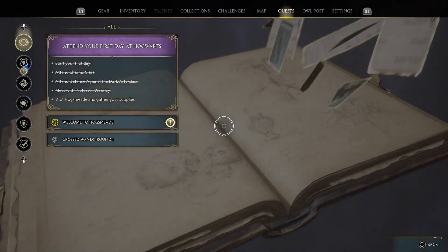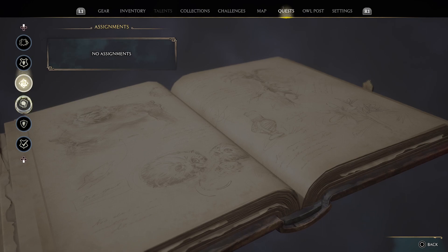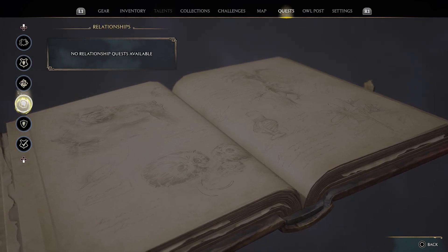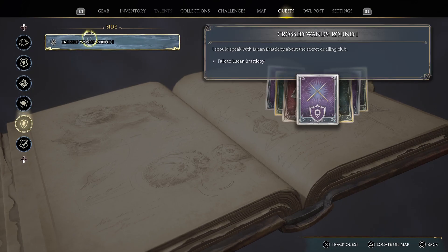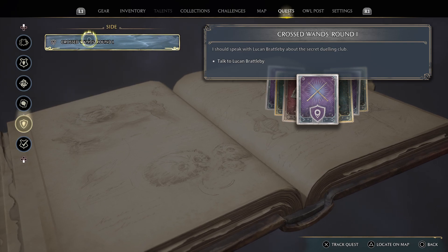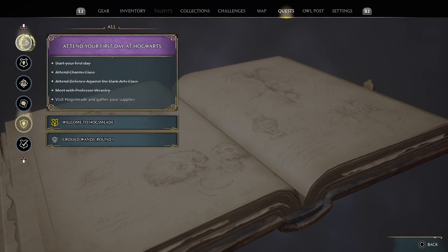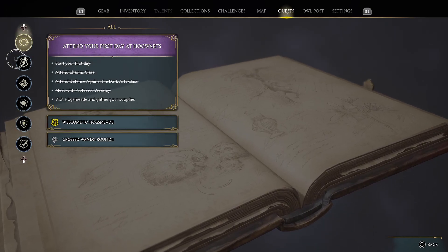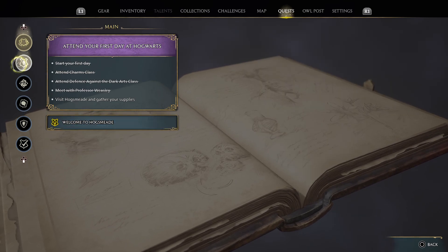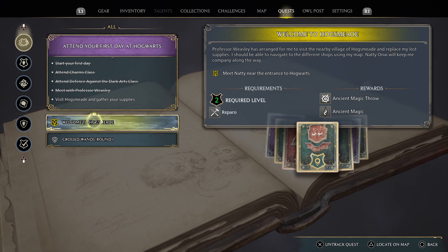Now let's take a look at our quests. We have no assignments due, no relationship quests available. Secret dueling club — maybe in a while. We have to go visit Hogsmeade. Let's make our way there.